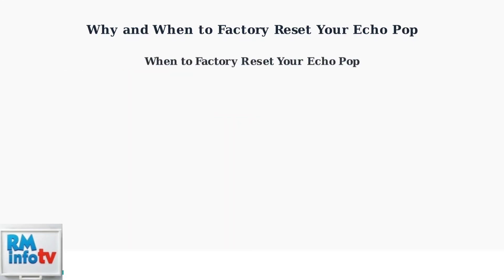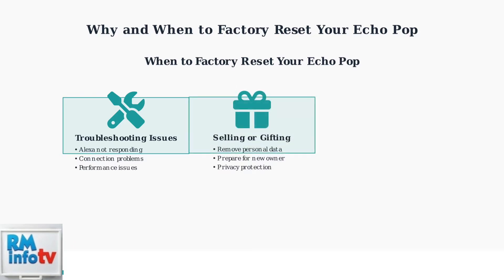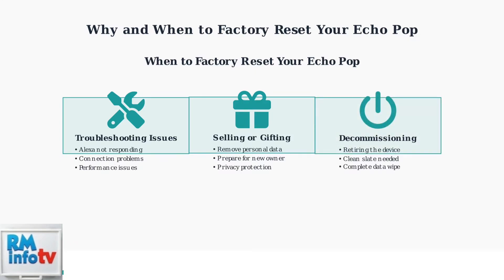There are three main situations when you should consider factory resetting your Echo Pop. First, for troubleshooting when Alexa stops responding or you experience connection problems. Second, when selling or gifting your device to ensure all personal data is removed and the device is ready for its new owner. Third, when decommissioning the device permanently and you need a complete data wipe for security purposes.